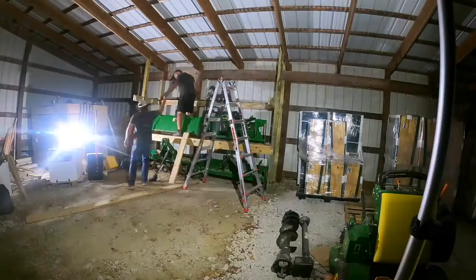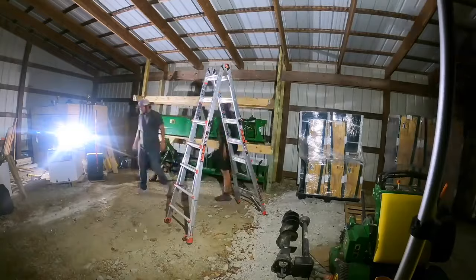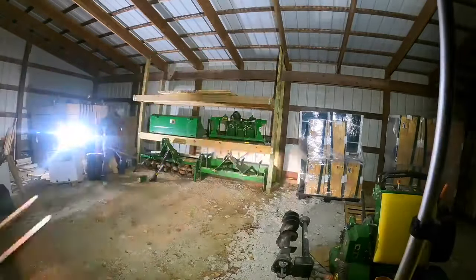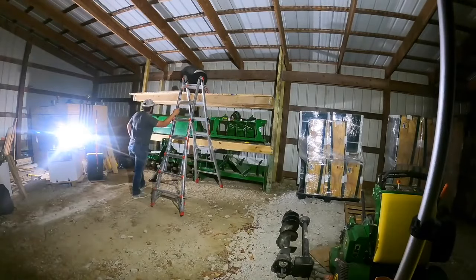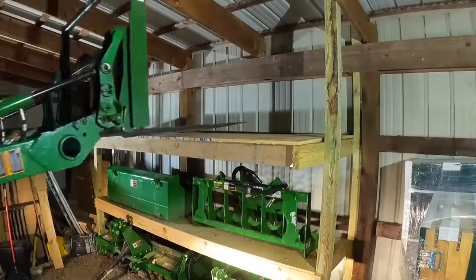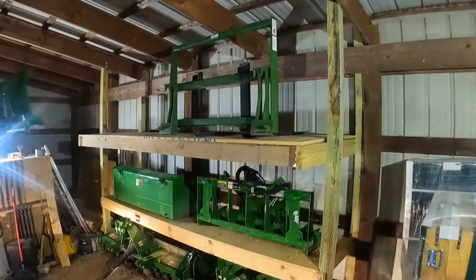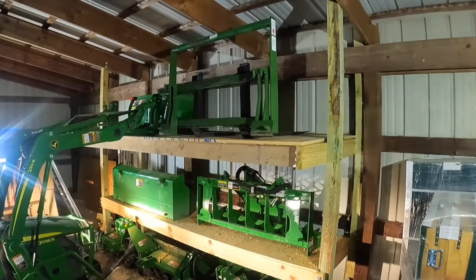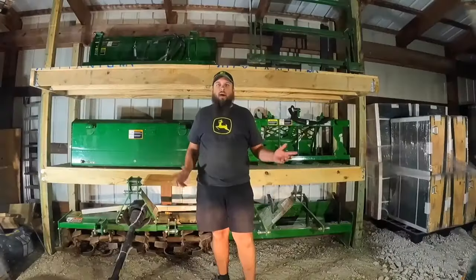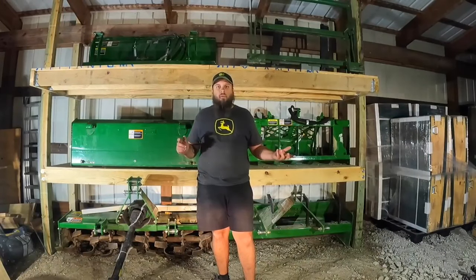Once we had the shelves framed in, we covered those with ¾-inch plywood and just set a couple of attachments on to make sure everything was working. Then we repeated that process with another shelf right above that one. I happen to be running a manufacturing business that used a lot of lumber, so I spent basically nothing — I already had all these materials sitting around. But if you were doing the same thing, you would spend around $200 or $300 on lumber. I felt pretty good about our progress on day one where we finished this entire center section and had attachments sitting on it.